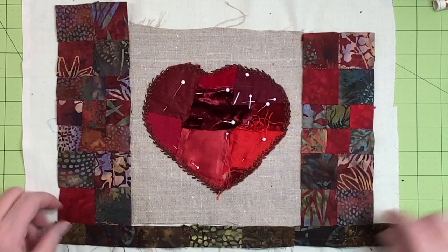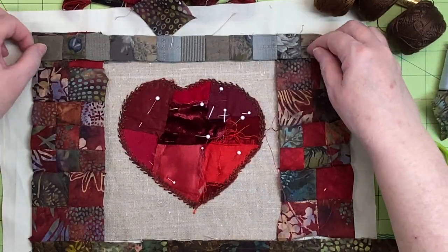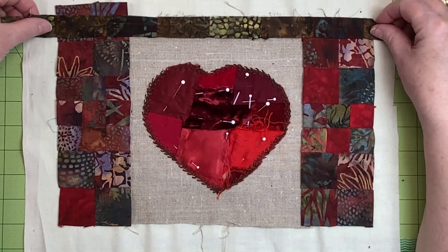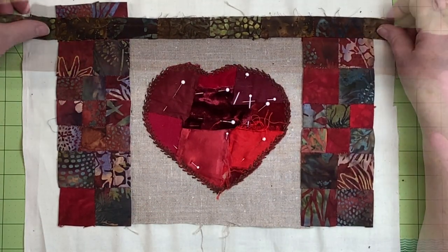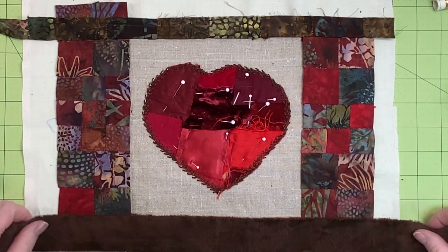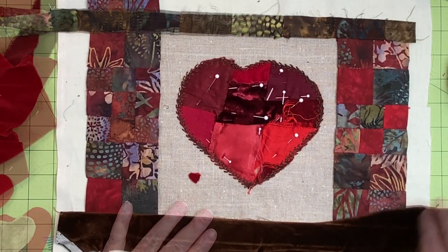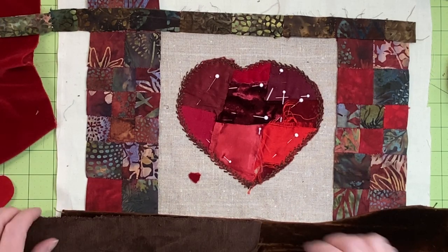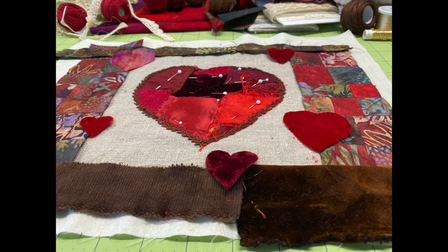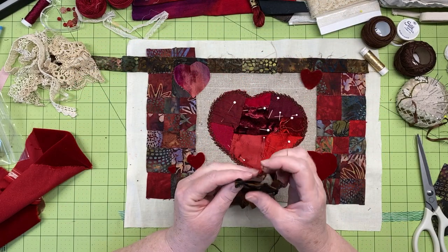Next I played with the top and bottom borders. I didn't like the blue-gray piece on this project, but I do like the narrow piece of brown patchwork trimmed from another project. From my stash I found a strip of old brown velvet sashing and a piece of brown cotton corduroy. Looking at the bottom border, I realized one solid piece isn't as nice as a pieced one, so I'll cut a section from each fabric and piece them together.